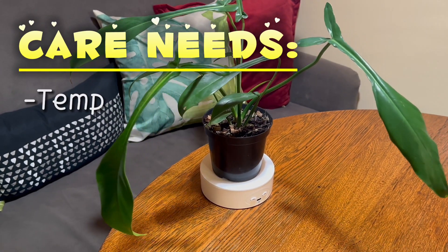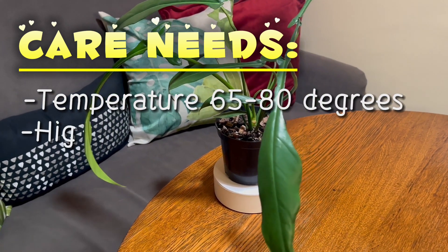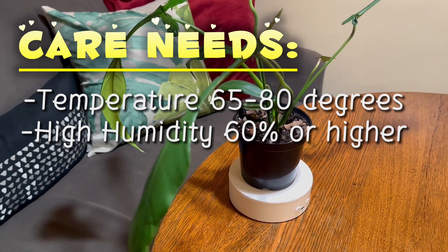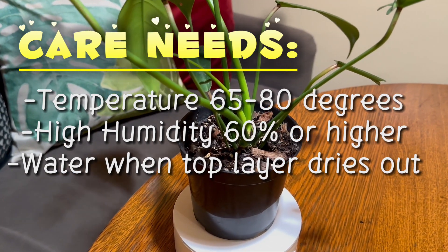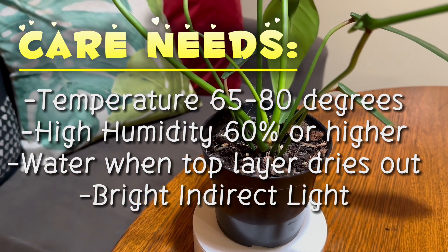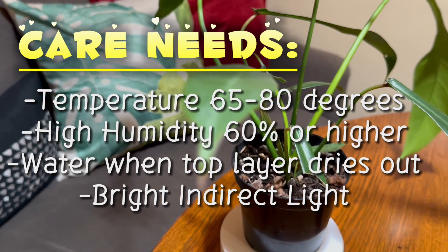The care needs are going to be a temperature in the range of 65 to 80 degrees and a high humidity area — 60% or higher. You might need a humidifier. Water when the top inch or so dries out, and definitely bright, indirect light. That's how this plant will thrive.